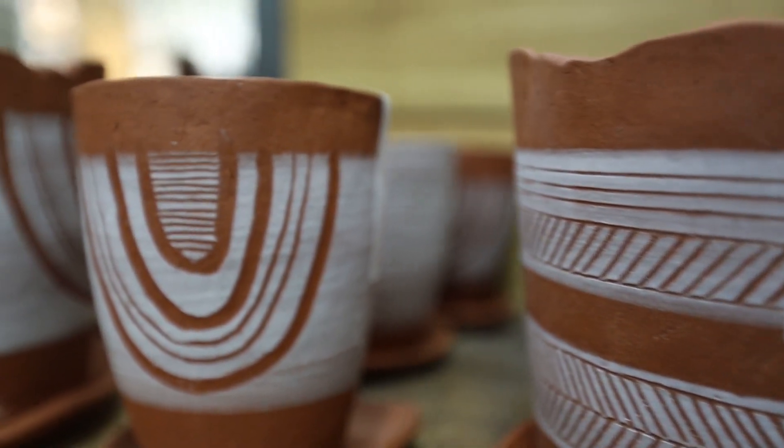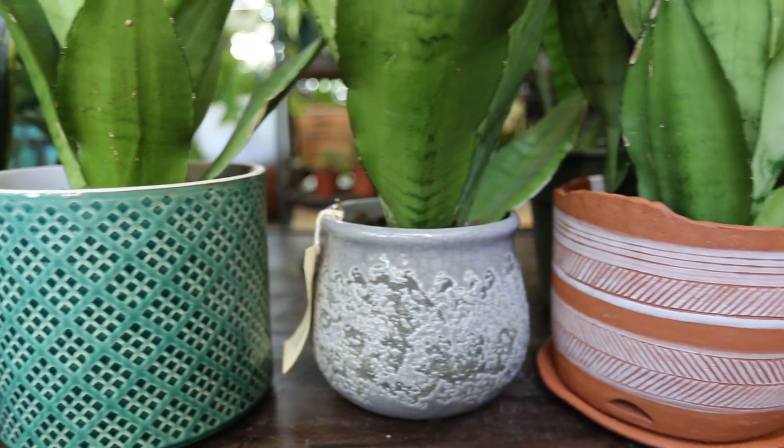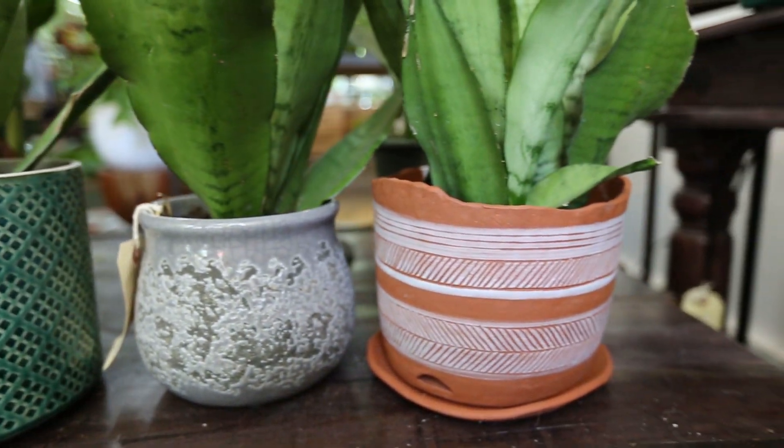We stock a large selection of pots in many styles, colors, and sizes, including a selection of handmade pots by Carnival Clay, Elizabeth Benati, and Convivial. We'd love to help you find the perfect pot to show off your personal style and help your plants look their best.